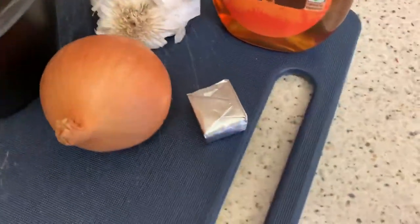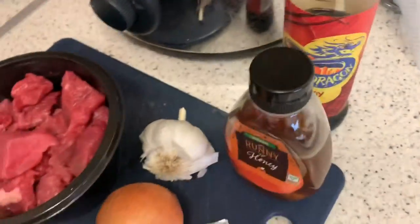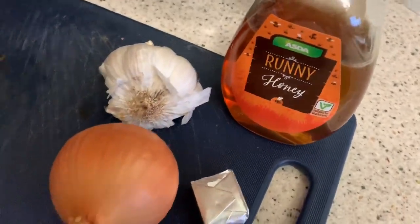So this is pretty much it — diced beef, onion, beef stock, garlic, honey, and a bit of soy sauce. First of all I need to chop up the garlic and the onions.